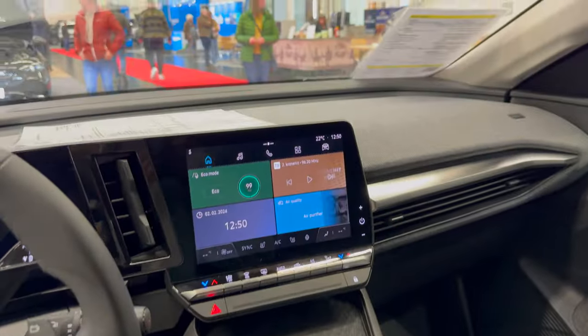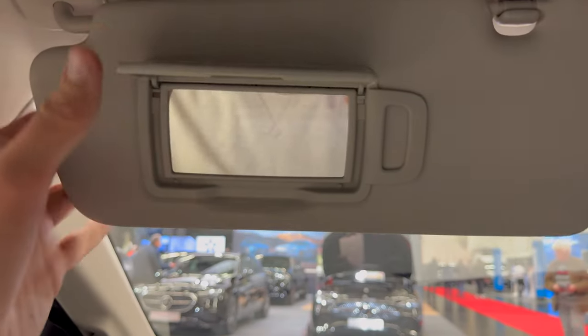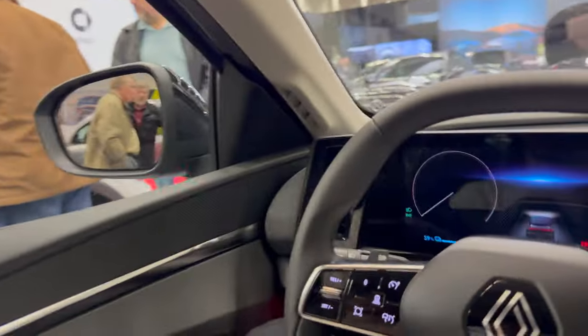To wrap up the interior: on the top you have a classical mirror with the bazel — not looking premium. The top trim has a bazelless auto-dimming, passenger information, touch lights, and emergency calls. There's a documents holder in here. On the front I need to go all the way down for enough headroom — this is the lowest sitting position so I'm not touching my hair on the top. On the back the roof is slightly going down, so there's not enough headspace for me, but for an average person it's fine.